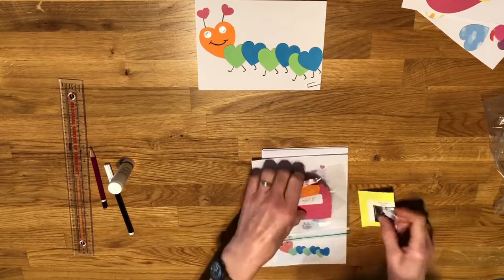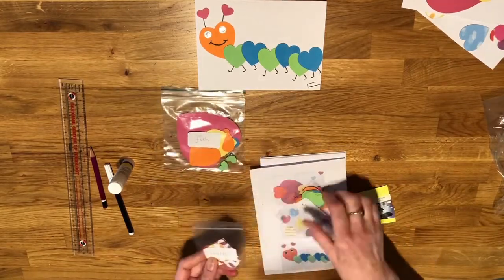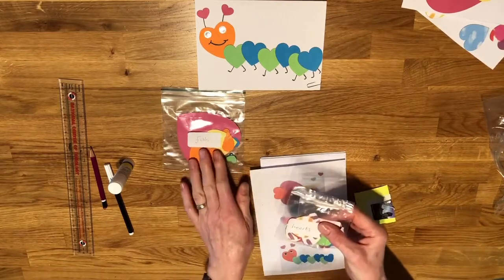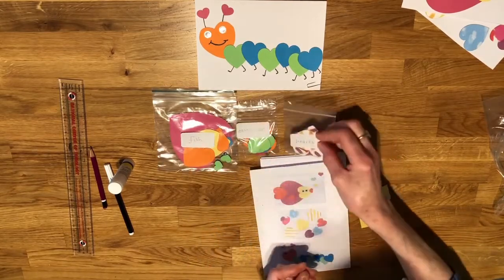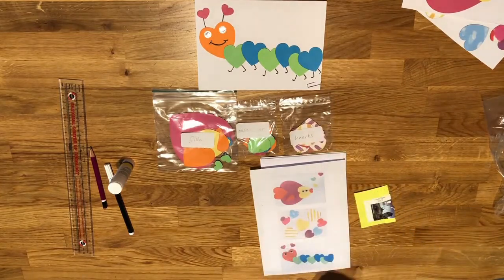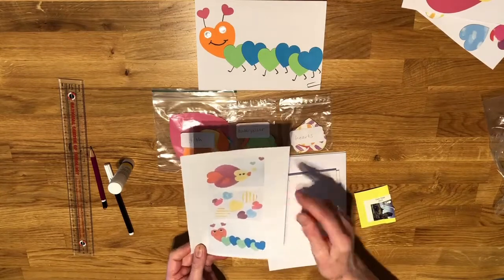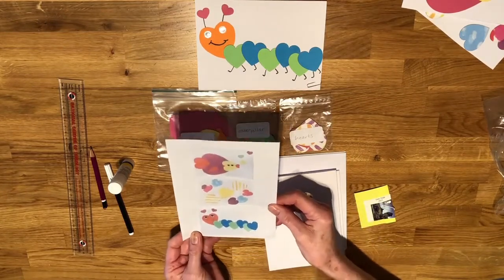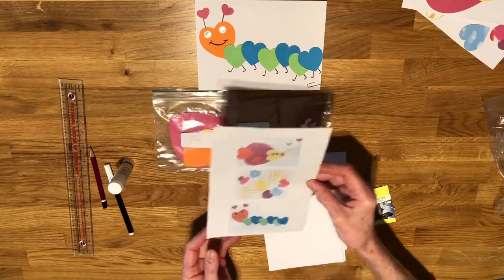We've got three little plastic bags with all the different heart shapes in them — one for our fish, one for our caterpillar, and one for our heart design. I've also put in a picture sheet that shows you all three designs so you can see a bit more closely what we've done.